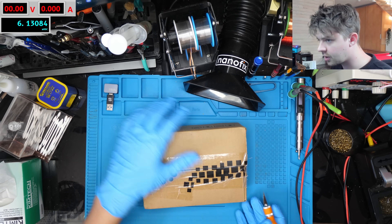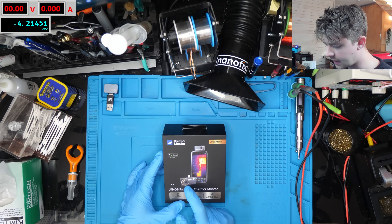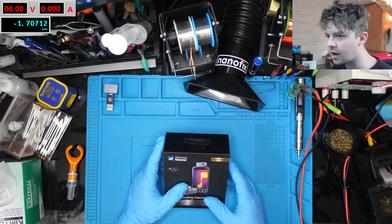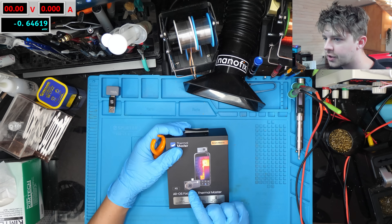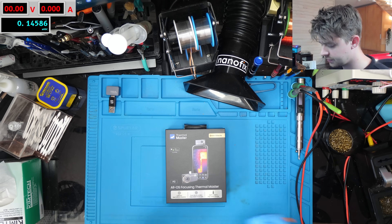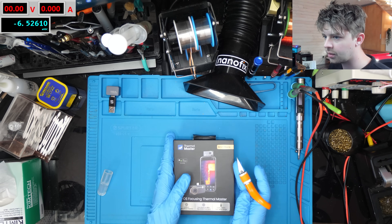So here it is, it's the P3 and it has this cool focus ring which I'm excited to try out. I haven't had a thermal camera with a focus ring yet. It doesn't have a macro lens like this one does, but with the focus ring we should be able to get down really really close, which removes the need for the macro lens. Let's see if that is actually the case.